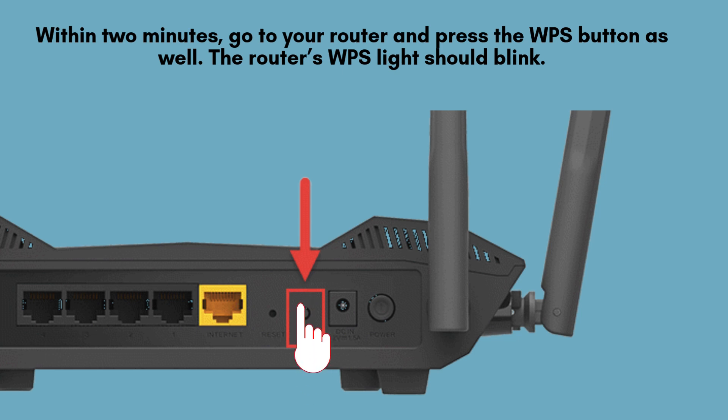Within two minutes, head to your router and press its WPS button. You should see the WPS light on the router begin blinking, signaling that it is actively searching for devices to pair with. This initiates the connection process between your router and extender.